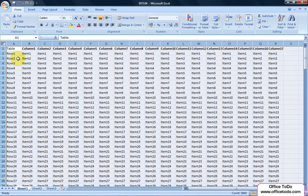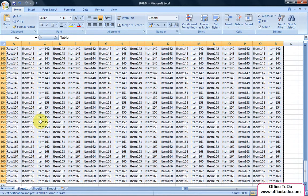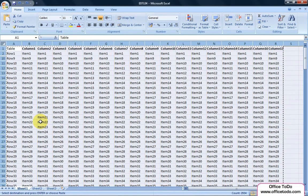When this is done, select and copy the data. Afterwards, use the Undo command to hide all the columns that were hidden. Now, paste the previously copied data.